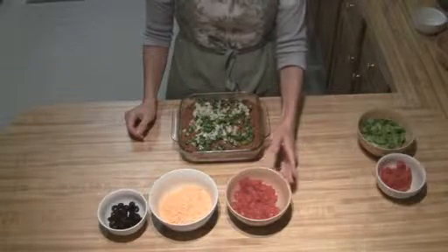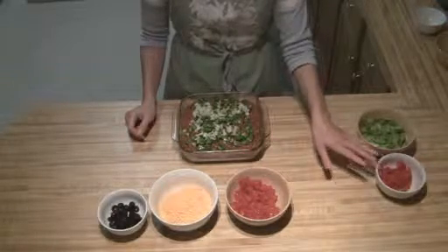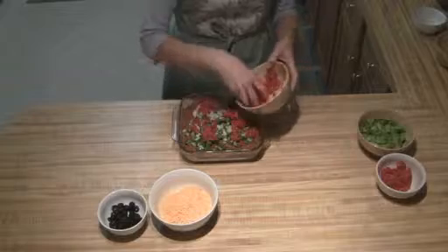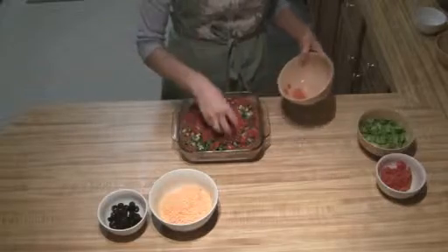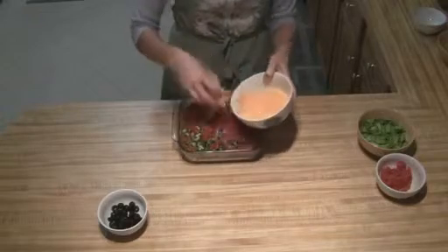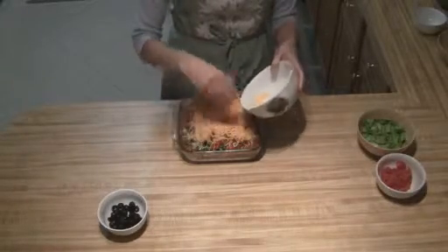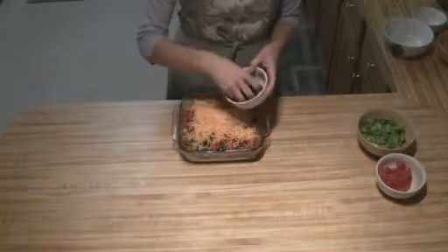I've separated the tomatoes — I've got one cup that I'm going to put in, and then a half cup that I'll save for the topping with the lettuce. Then you're just going to sprinkle your tomatoes on, do a layer of cheese, and finally top it off with your black olives.